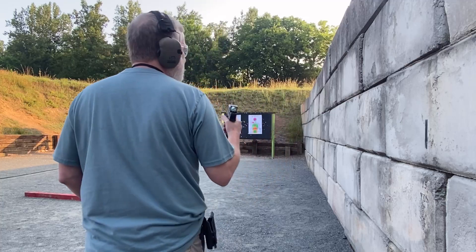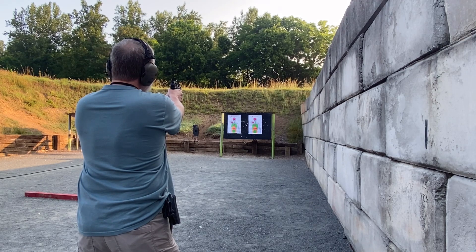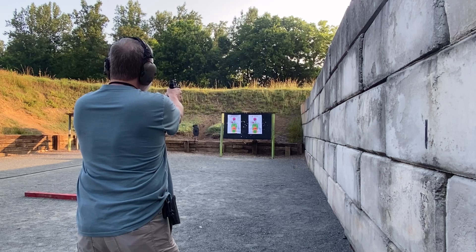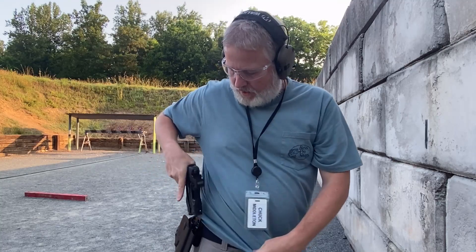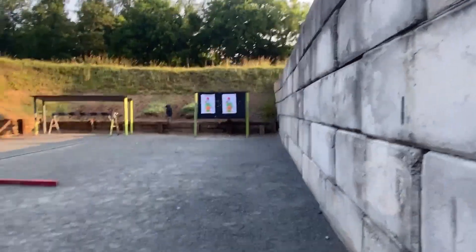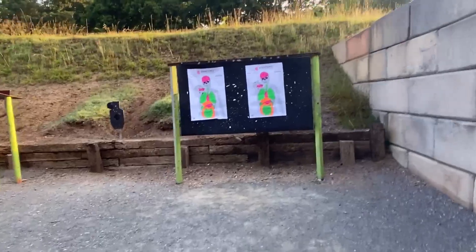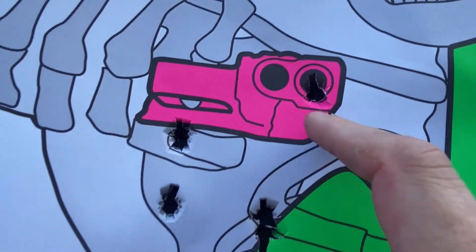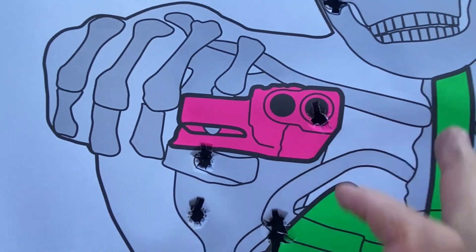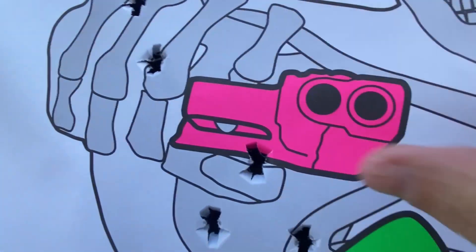All right, worked perfect. Let's try the nine millimeter — same thing, target on the right. I think those were a little more even. That 1911 45 is pretty awesome. One in the barrel of the gun, two, three, four, five — they're all within like two inches of one another. And then this one I got three right there and then four, five — so yeah, definitely a lot more than two inches spread.